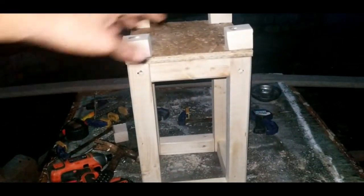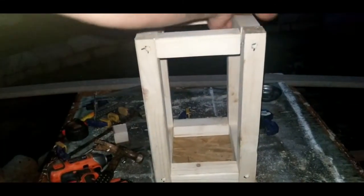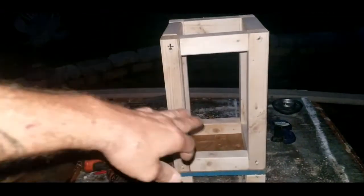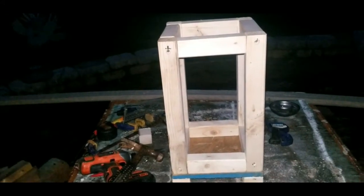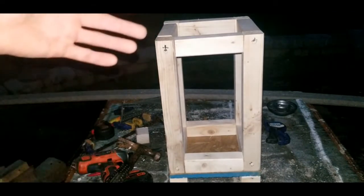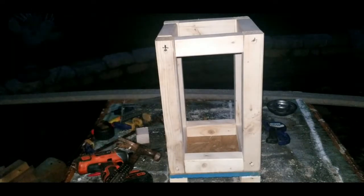Let's flip it over and get a good look at it. That's what we've got going with the feet. At this point, decide — do you want to stain it or do you want to paint it? In this case, I'm going to paint the whole thing white, like a farm-style white. If you want to stain it a certain color or leave it raw, make your decision now. Let's go ahead and get this whole frame painted up white.